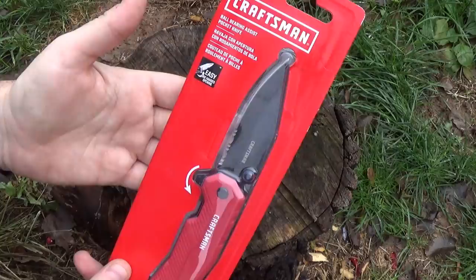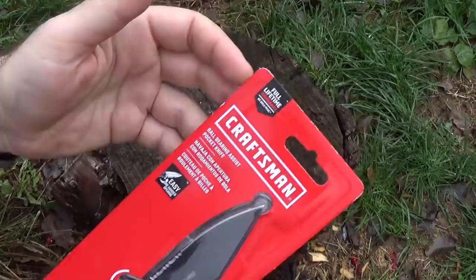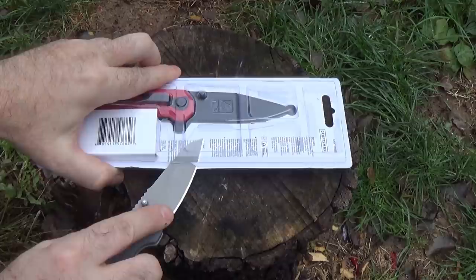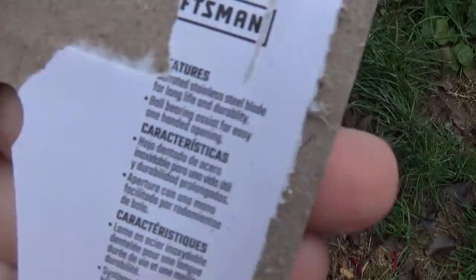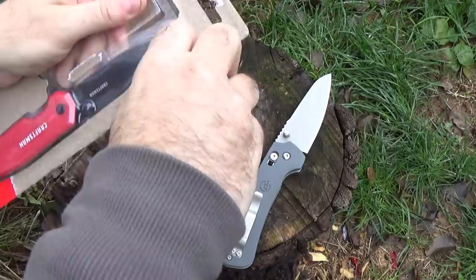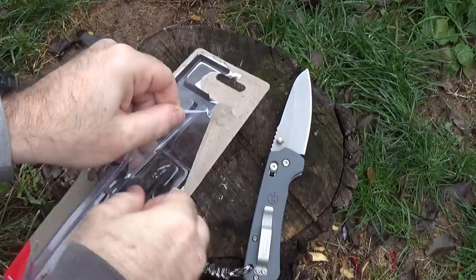This was one of two Craftsman knives they had. The other one was a spring assist. I picked the ball bearing assist just to see the quality of the bearings, both for $9.99. What's cool is it's a Craftsman tool, so it has a lifetime warranty like all other Craftsman tools. All the packaging really tells us is: stainless steel, serrated stainless steel blade, and ball bearing assist for easy one-handed operation. That's all we've got to go on. What is the stainless steel? What is it made of? Unless it says online in a catalog somewhere, we don't know.